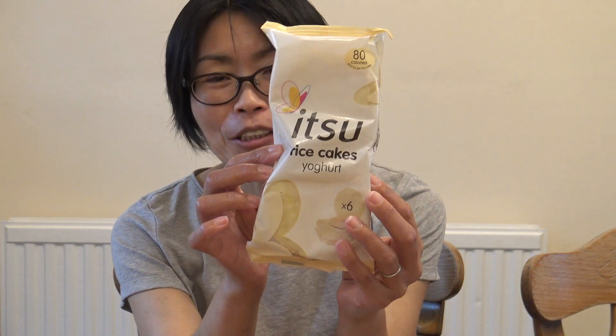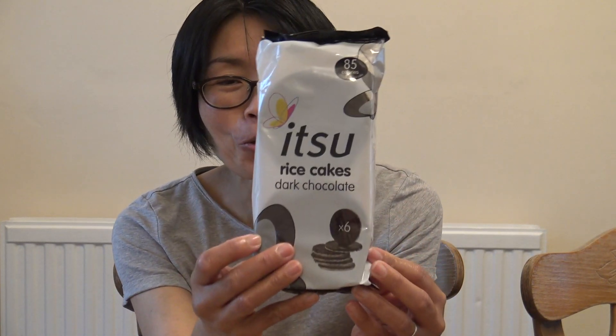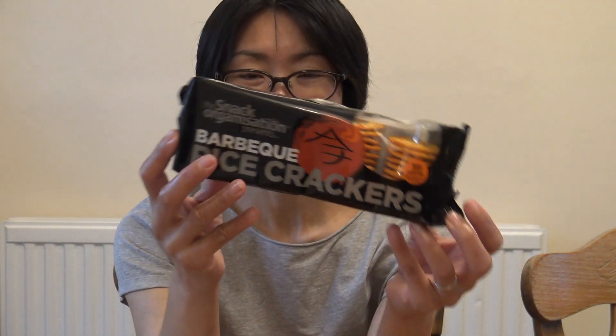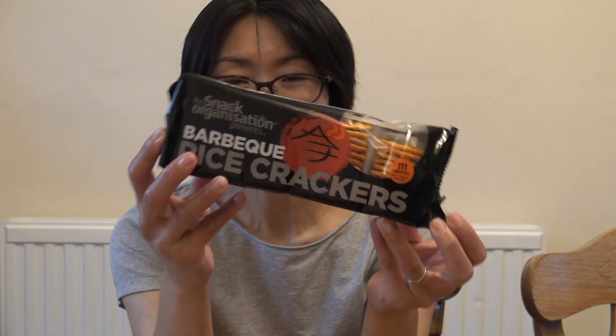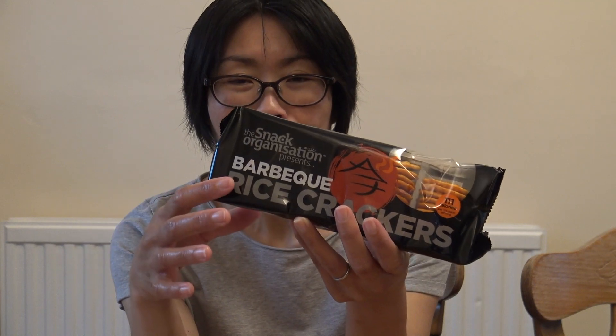I don't know how much it is. This is a yogurt. This is a dark chocolate — this is an 80% flavor. And this is a barbecue, so it's relatively different. I'm sure it's really vegan. This is for rice crackers.